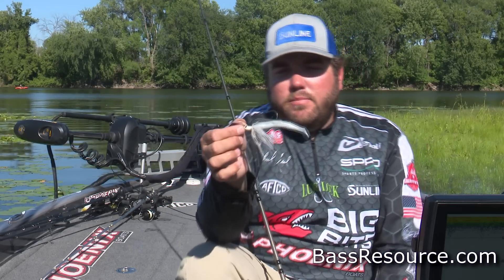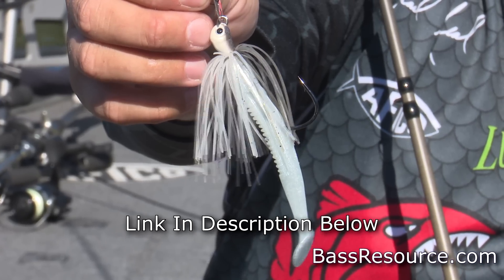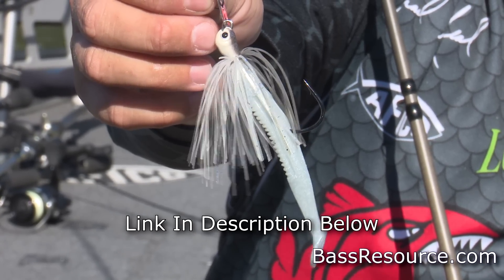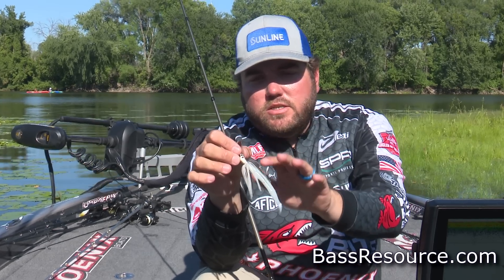The trailer that I go with that time of year is really important, and it's a Big Bite Cane Thumper. It's a three and a half inch, so it's very small profiled, very streamlined. This one is pearl, and I like to always match my trailer to my skirt color.